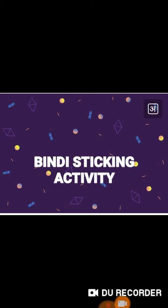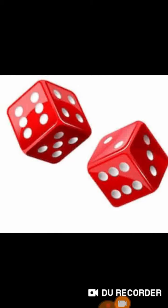Students, earlier we have done this activity on number one — do you remember this bindi sticking you have done on number one? Today we will do the same bindi sticking activity, but today we will do it on a dice. Look students, what is this? What is a dice?